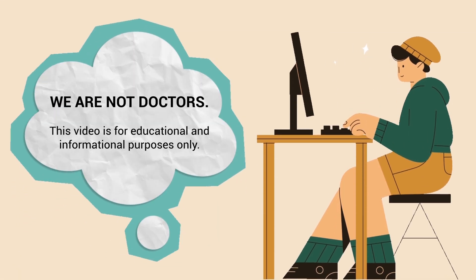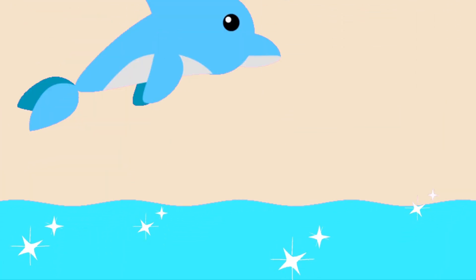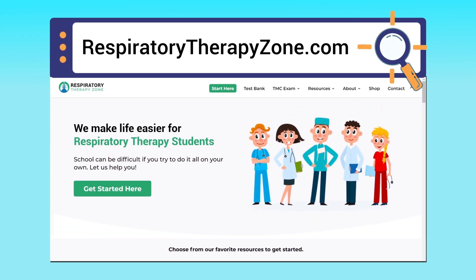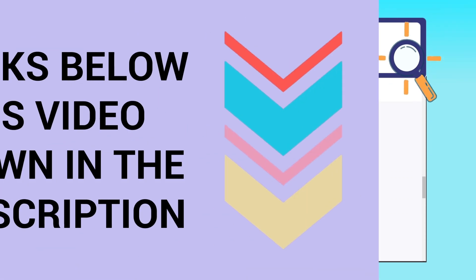Just a quick reminder: we are not doctors. This video is for educational and informational purposes only. If you want to dive deeper and learn more about this topic, you can go to respiratorytherapyzone.com, where we have a ton of free study guides, practice questions, and other helpful resources.